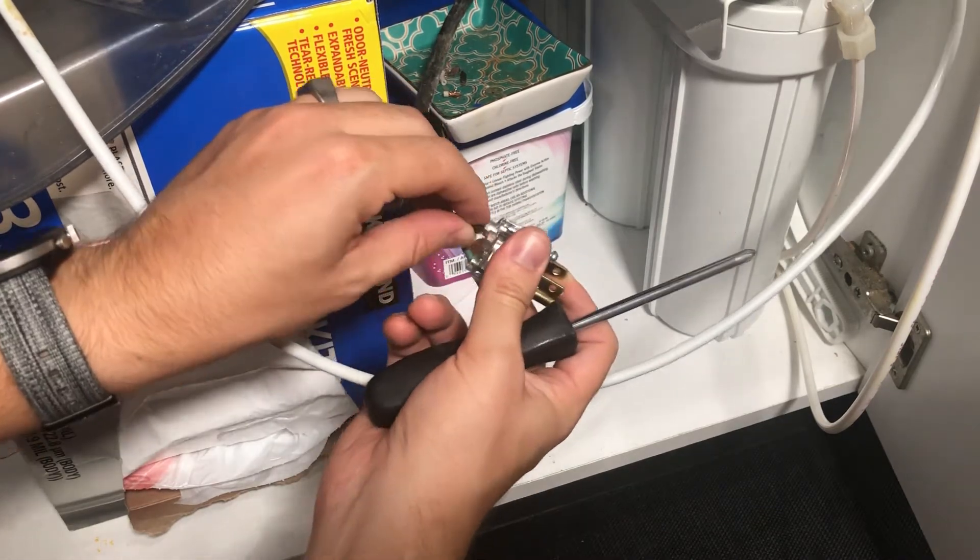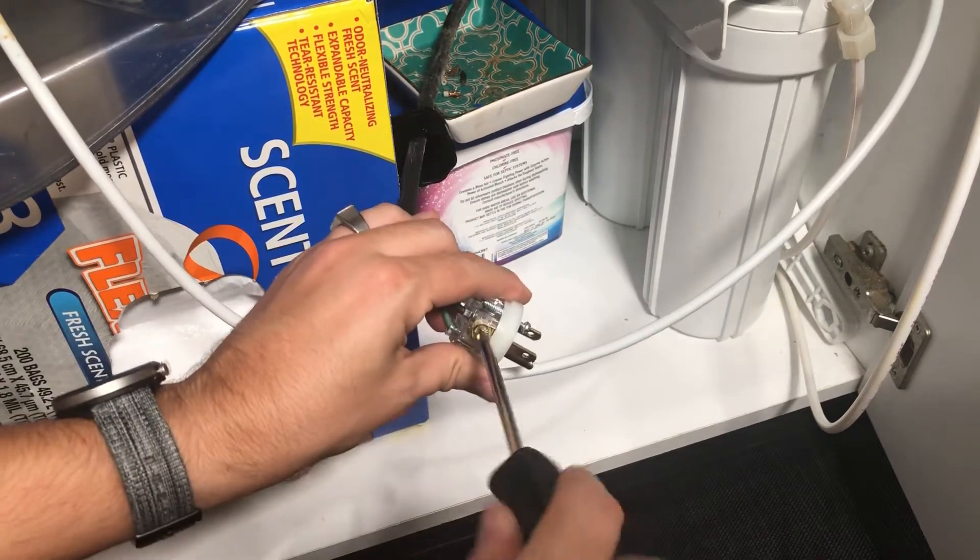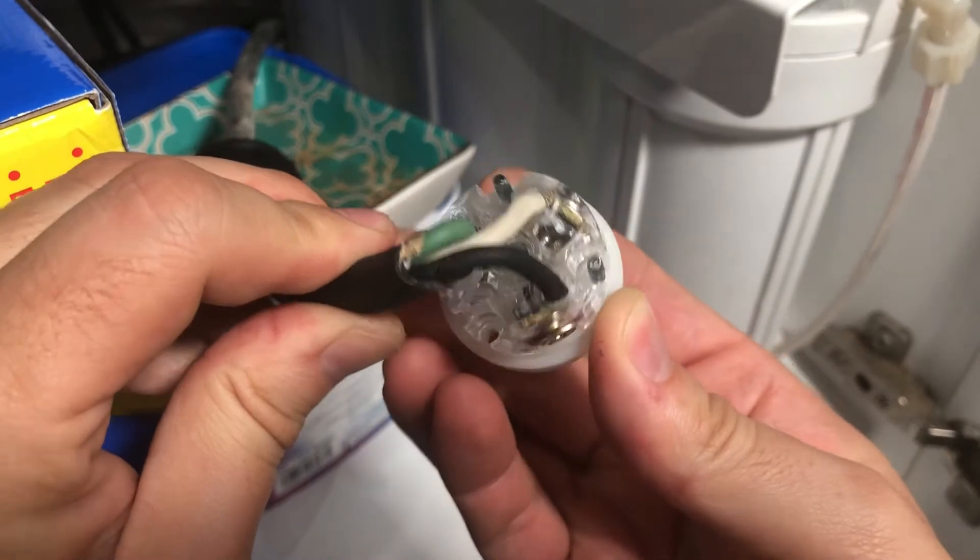Then take the black wire, which is the hot wire, and match it to the brass looking screw. Tighten the final screw. Here's what it should look like once it's all buttoned up.